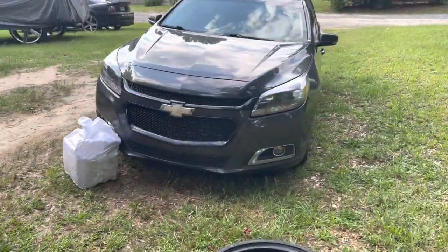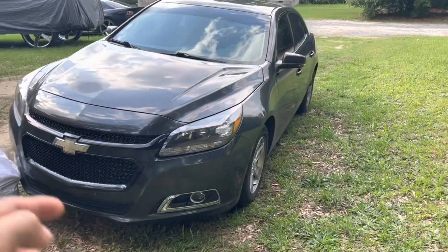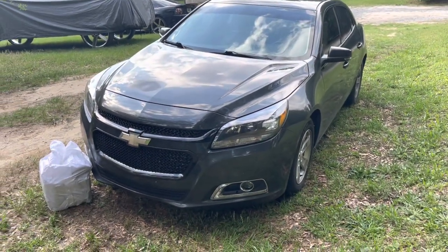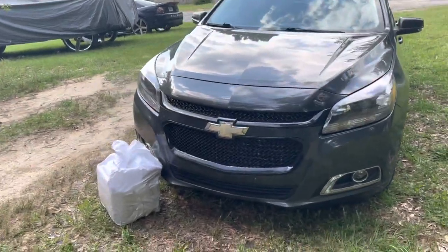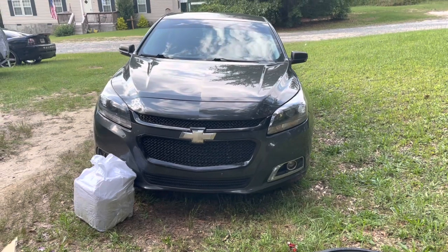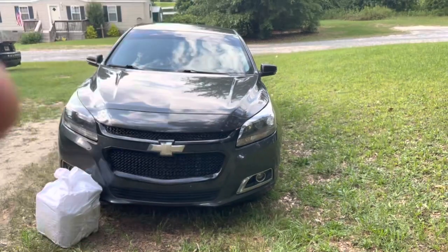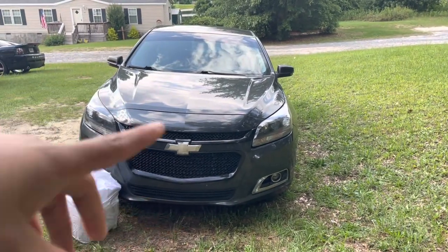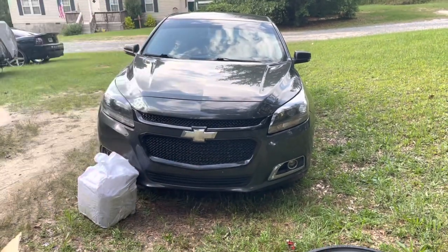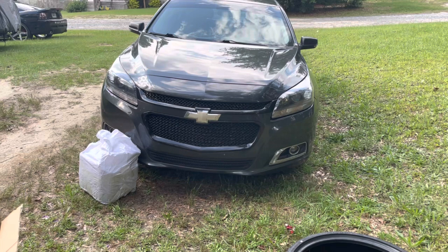Keeping y'all updated on the Malibu — it's still doing good. I had a problem with my air because I overfilled it, but I ended up letting it out and now it's fine. The only thing wrong with it is that piece that sits on top of the battery — some folks know what it is, it has to do with the stop-start system. Other than that, it's been a good car.